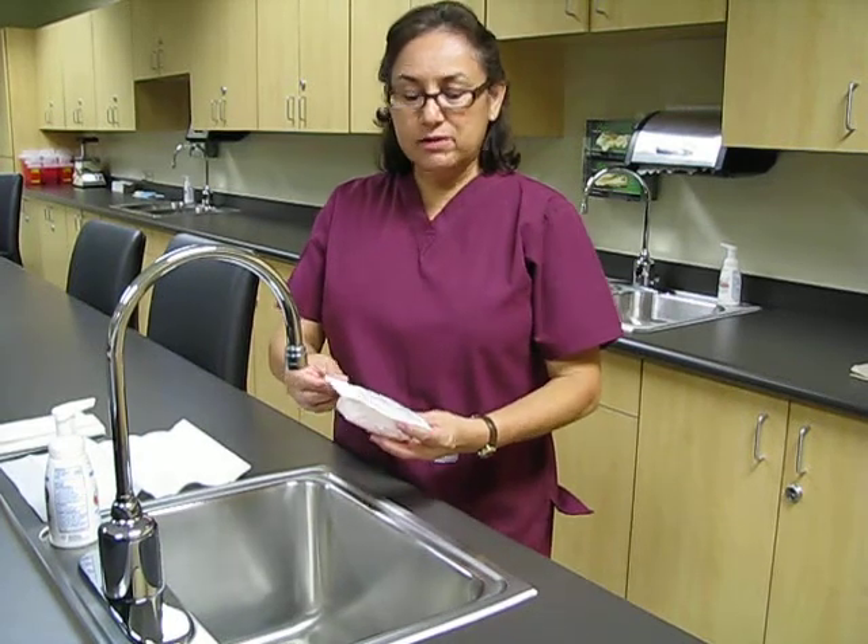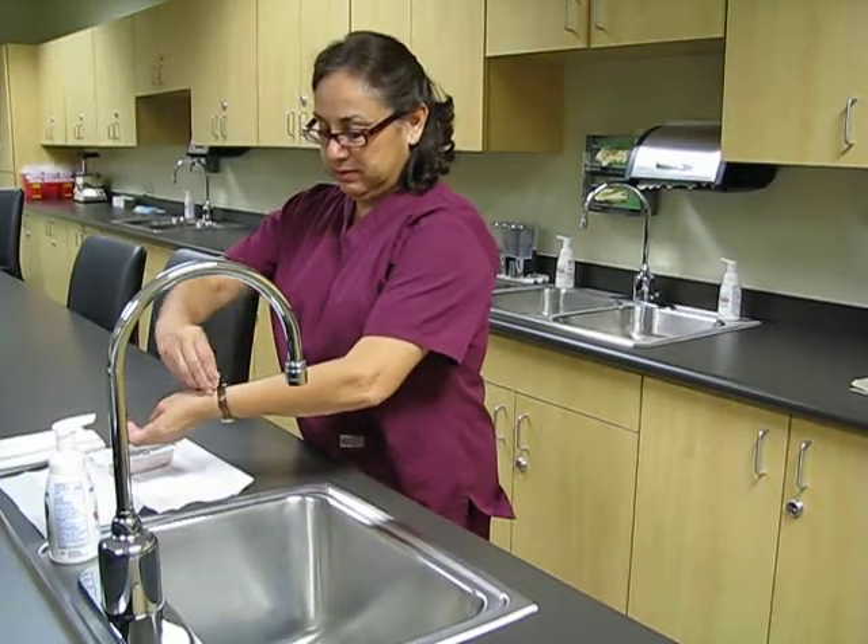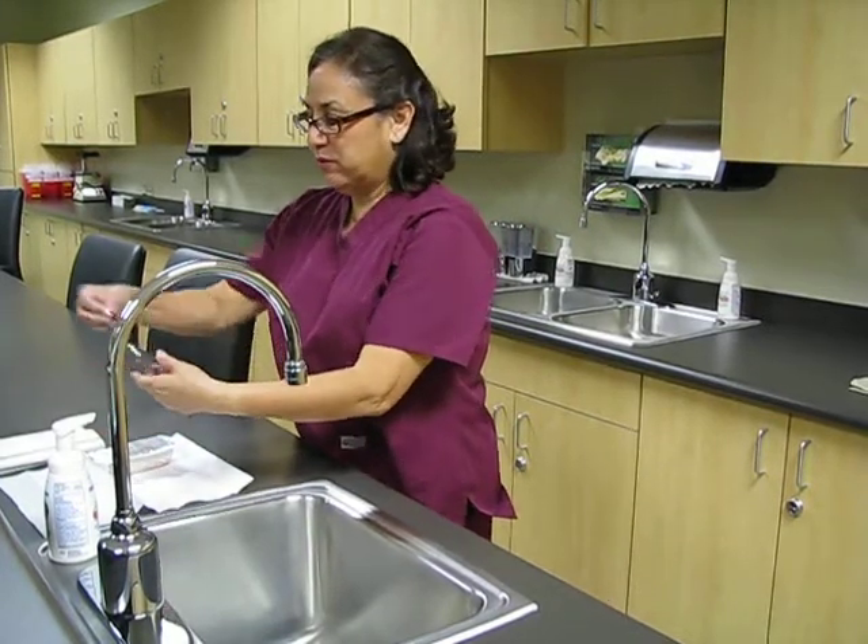Today we are demonstrating the surgical scrub. First off, you need to remove your jewelry. If you have rings, you would remove that.